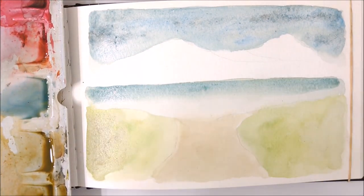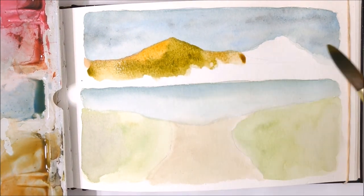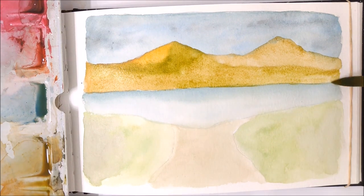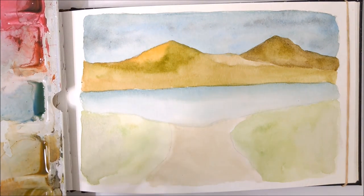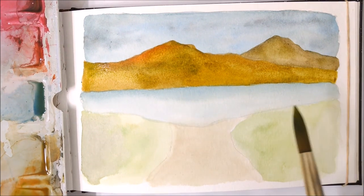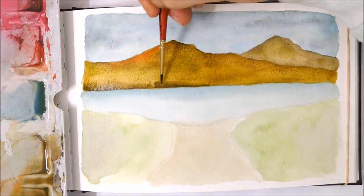A lot of my nature landscape paintings, at the beginning, look like a four-year-old painted them. Even watching me paint in real time, it looks very blotchy — just huge circles or blotches of paint. But I think it's super important to get down your base colors and just get a base layer down on your piece of paper. It makes the entire painting much less intimidating when you have sort of a grid to go off of.